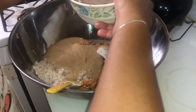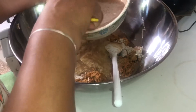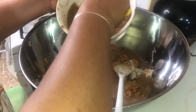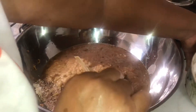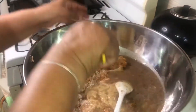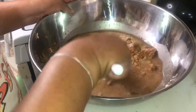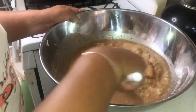Mommy's going to add in the coconut mixture now — the liquid. Pudding is a moist baked item. Comment below: do you like sweet potato pudding or do you like cornmeal pudding?